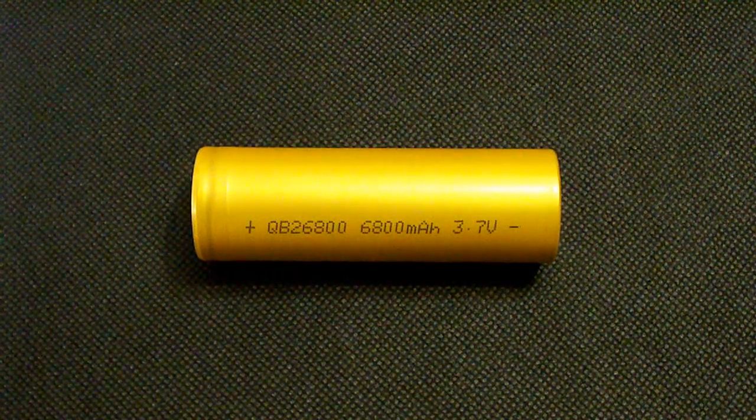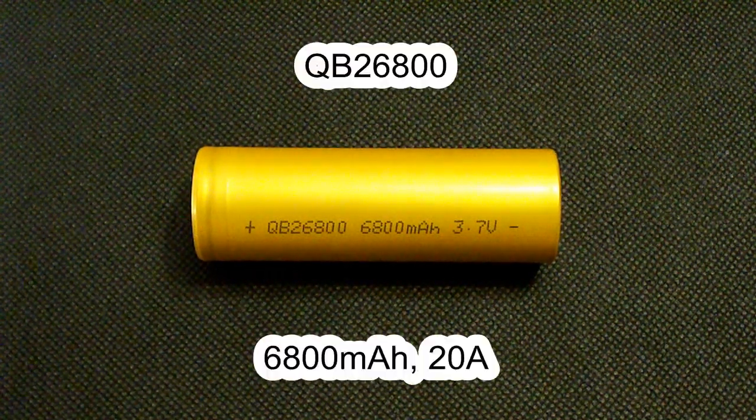Hello Youtubers, I've got a big sale today — a 26800 size one from Queen Battery.